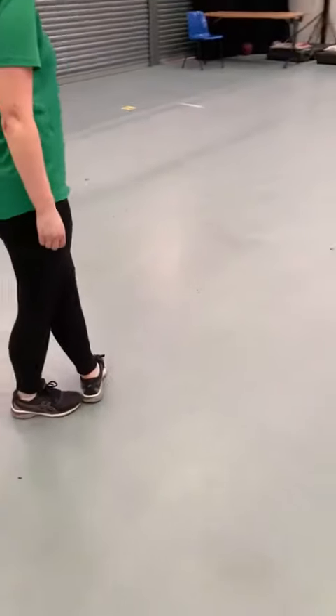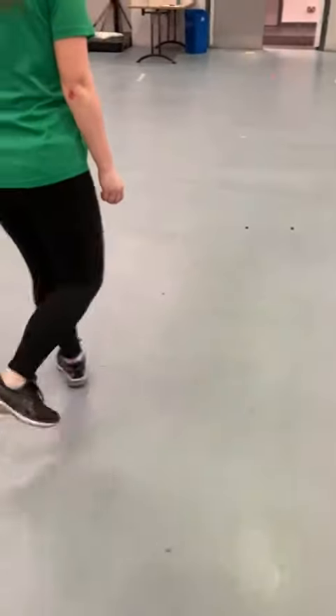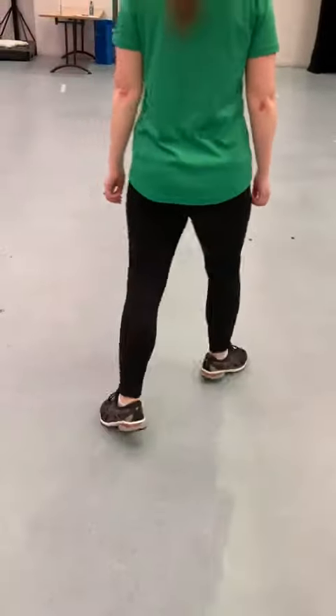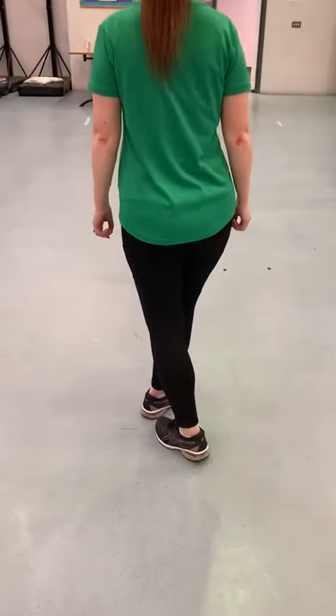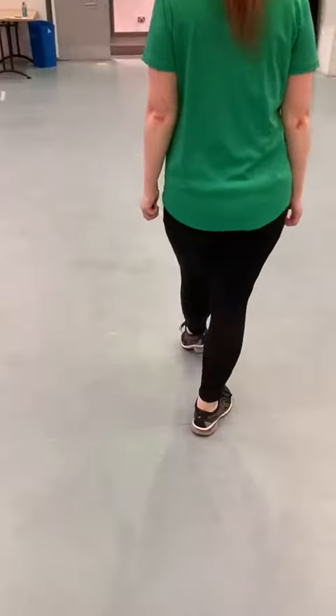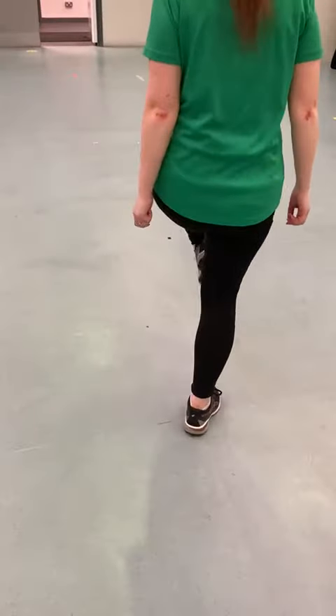Good. Left foot is going to be the same. Up, two, three, four, five. Then jump the foot behind, two, three, four, five. Now we're going to do three points with the left first. Point left, point right, point left. Then the left foot hops up and does a jump, two, three.